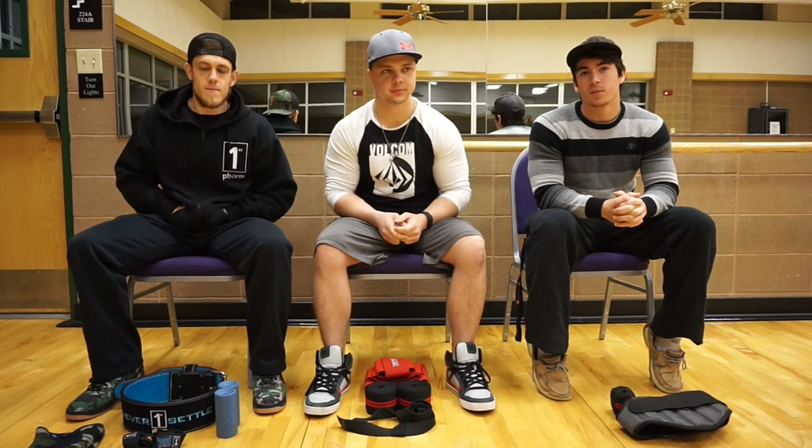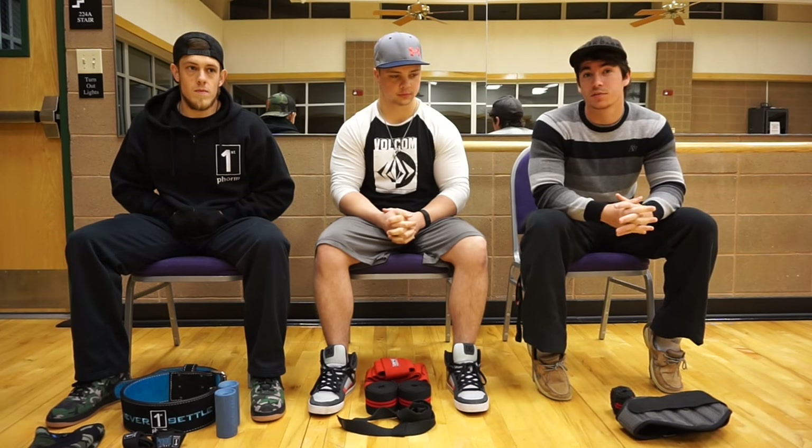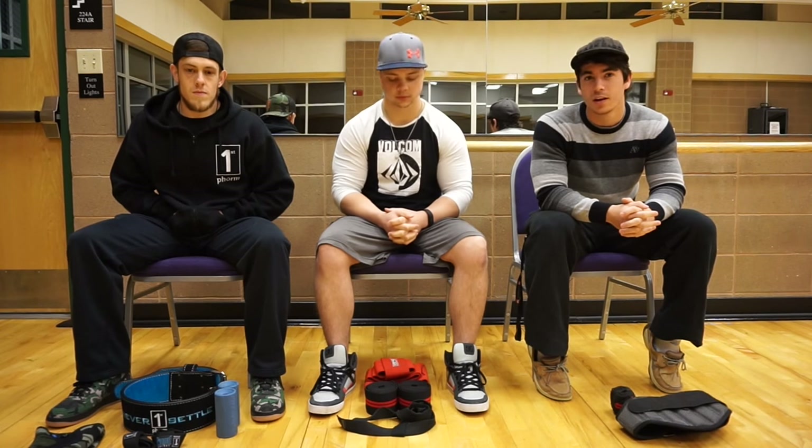What's up guys, this is The Gym and Muscle with Mason, Trent, and Garrison. Today we're bringing you a video on gym gear — what to wear or what helps you in the gym. We're also apologizing for being out for a couple of days. I've been sick and all of us have been extremely busy with Thanksgiving and the holidays, family, plans, stuff like that, so we apologize for that.